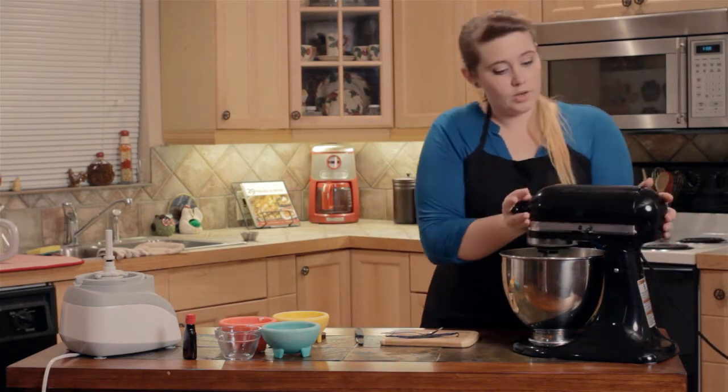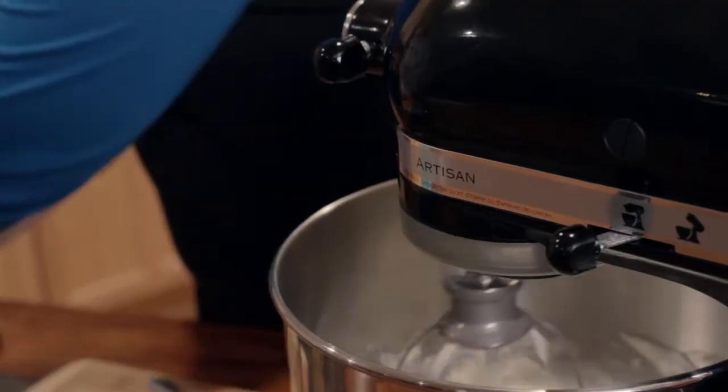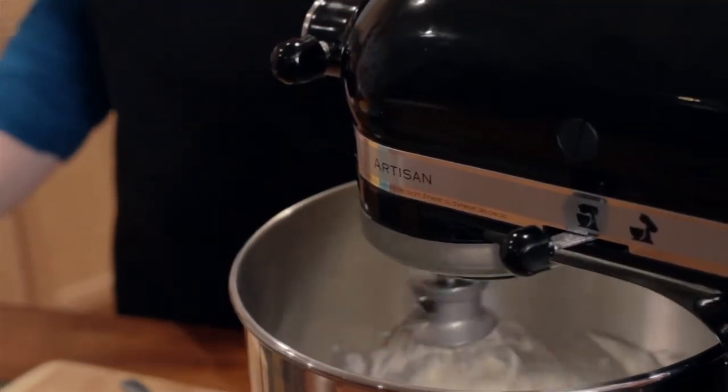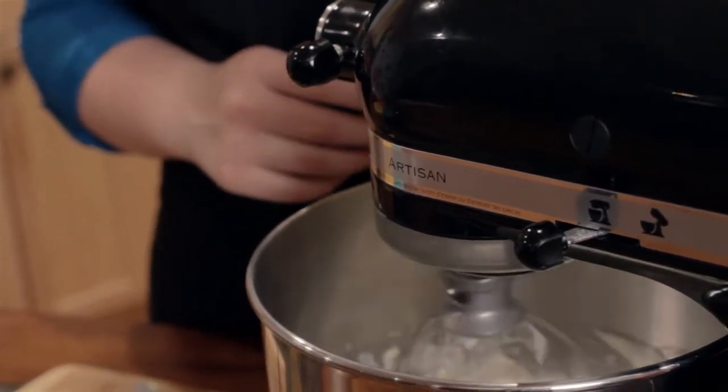Then we're going to mix it all up one more time, and don't forget to add a pinch of salt. Mix it up — it looks great. Okay, let's go check on the tart.